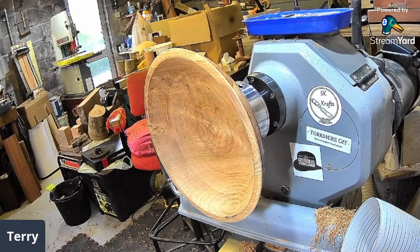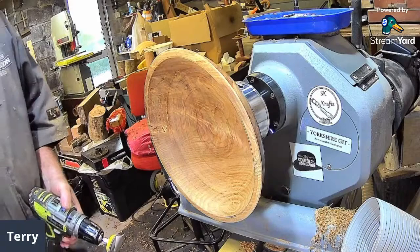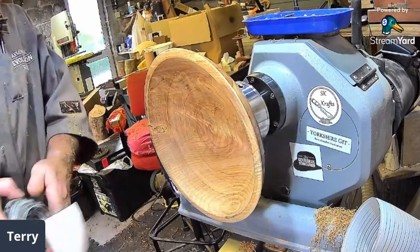Robert suggests putting sanding sealer on it and then doing a shear scrape. Steve Flemish agreed — put sanding sealer on it. If I do a shear scrape I reckon I'll get a dig in and bang. Let's not — let's just sand it. Nice brick time!